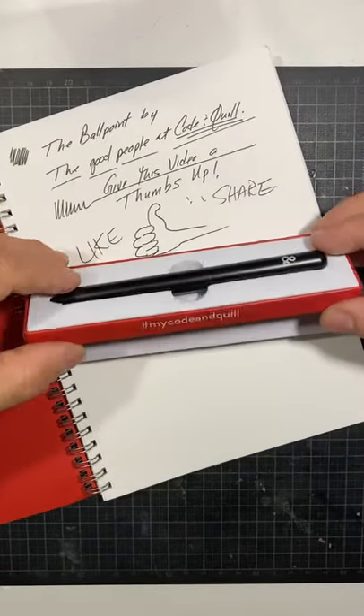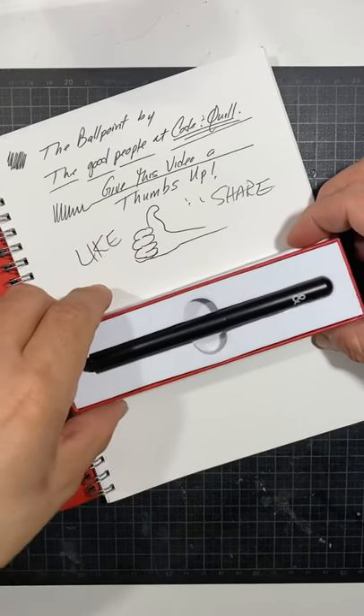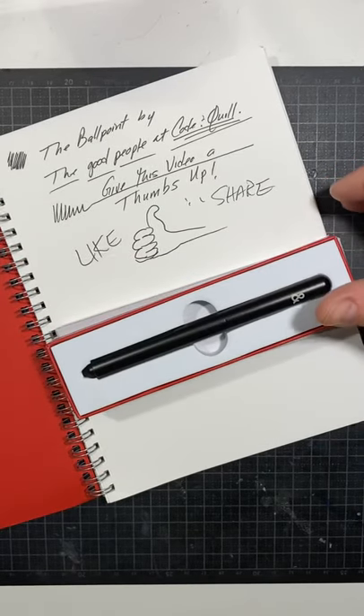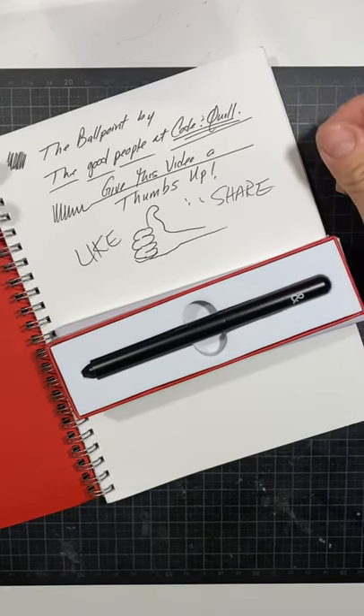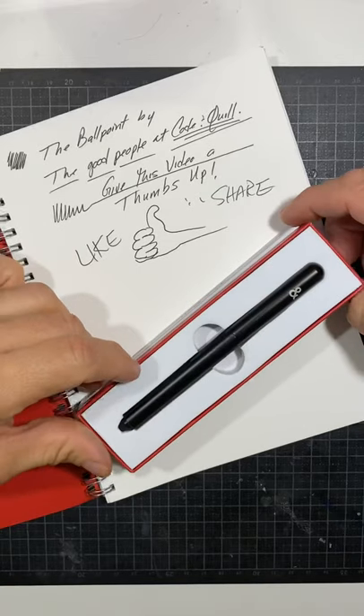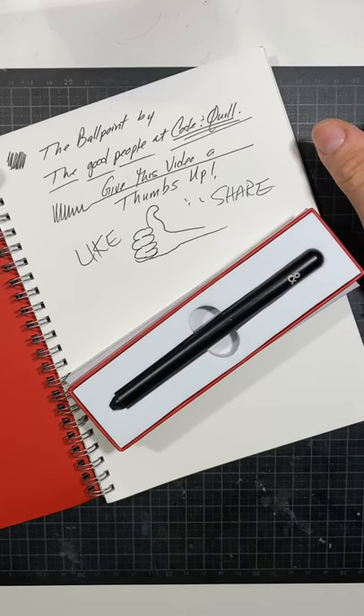There you go — the Ballpoint from the good people at Code and Quill. Hashtag Code and Quill. Thank you guys for sending this to me and giving me the opportunity to review your products. They are amazing products and I've always been very pleased with Code and Quill. Go check out their website and social media. Thank you and have a great day, bye!